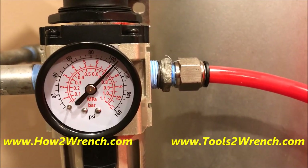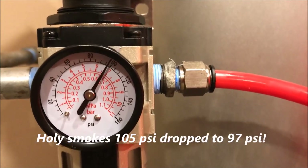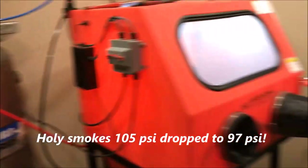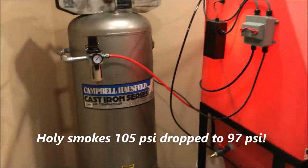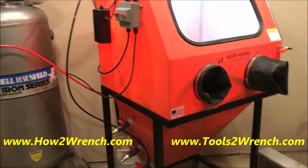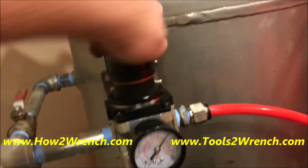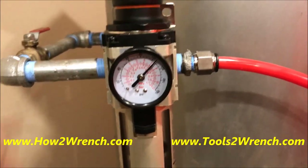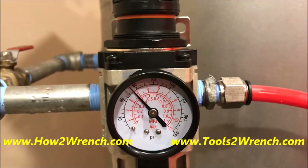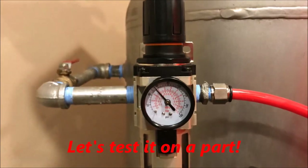Look at that — it only drops to around 97 or so with the new setup. Man, that is awesome. This thing is going to be able to perform like it's supposed to. The other great thing is I could crank that way down, because they say you only need about 50 psi of working pressure. So I can go ahead and engage the pump.